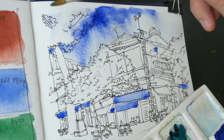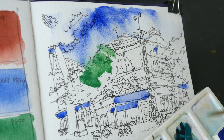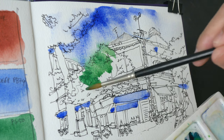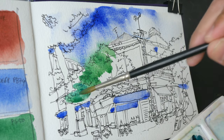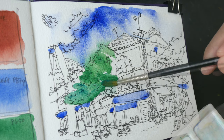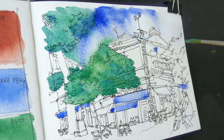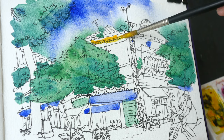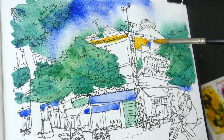Next, let's add the green. I'm going to paint with cobalt green first and maybe mix in a little bit of cobalt turquoise. Cobalt turquoise will go to the bottom while cobalt green will go to the top.